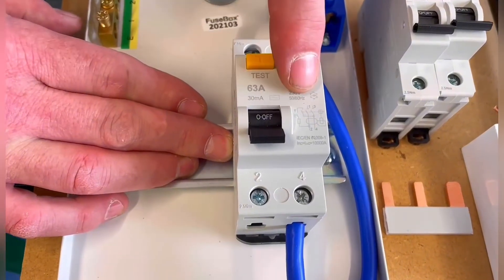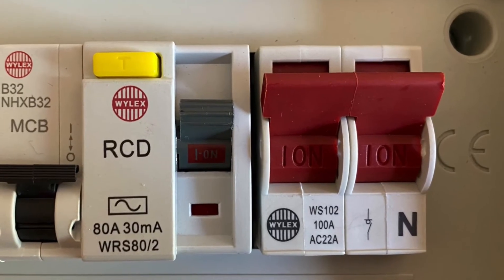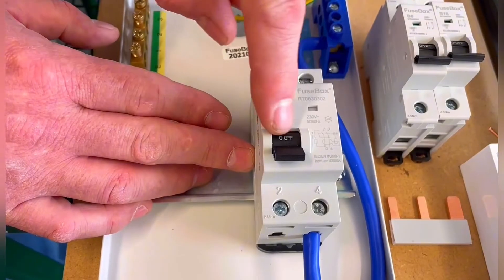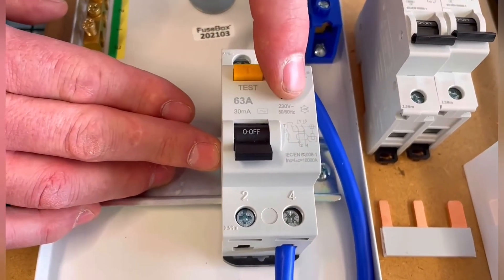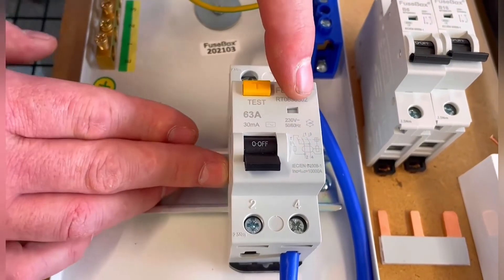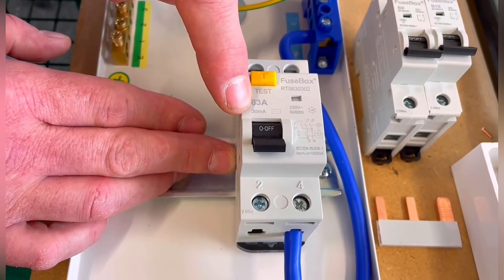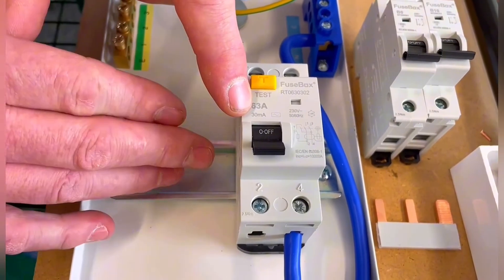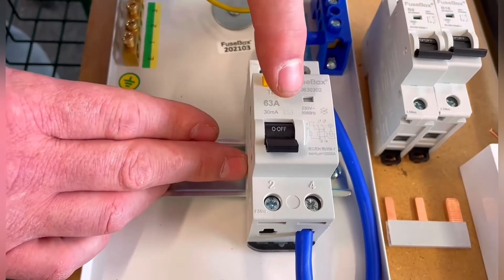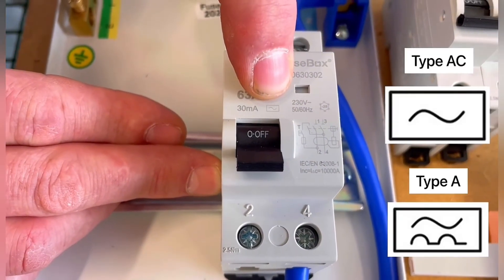The first thing to look at is the means of isolation for the consumer unit. We're probably used to seeing a linked main switch, sometimes called a double pole switch, to isolate the board. This works for that purpose but it also is an RCCB — a residual current circuit breaker — rated at 30 milliamps, offering additional protection for the two circuits you can wire from it. It's also an AC type.